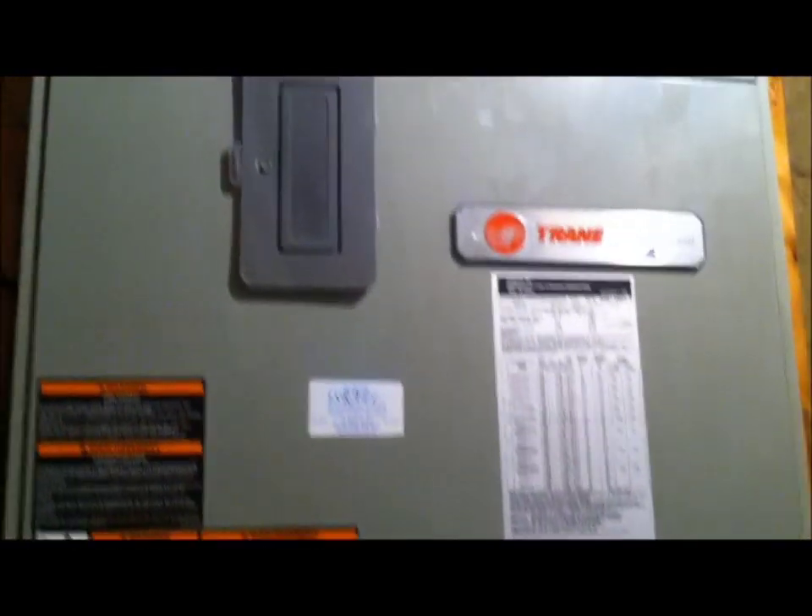Alright, here's a quick shot of our mechanical room. That's the downstairs air handler — it's downflow. Supply plenum. This is the upstairs. And we've got an ERV. Because as you can see, this is a foam house.